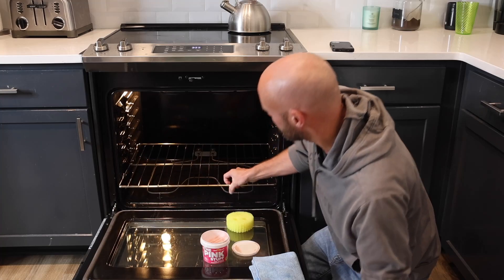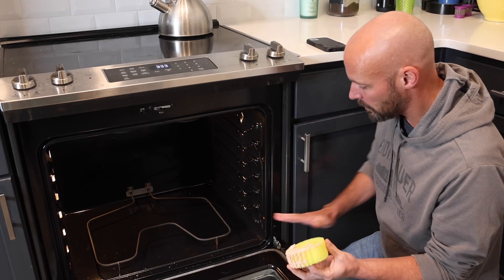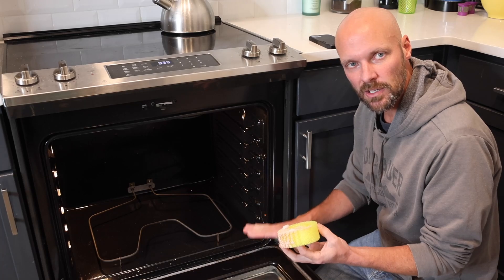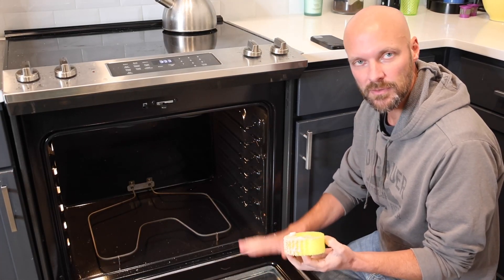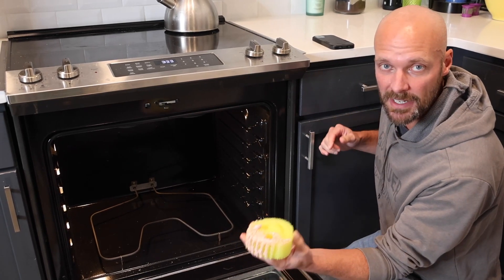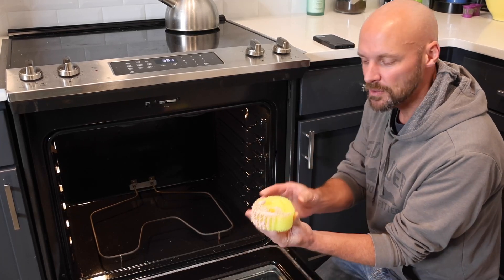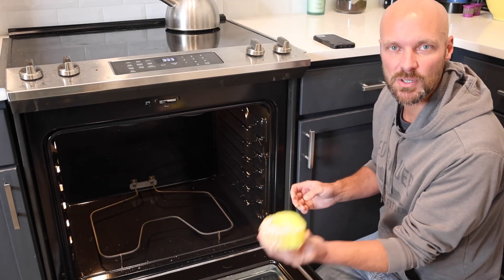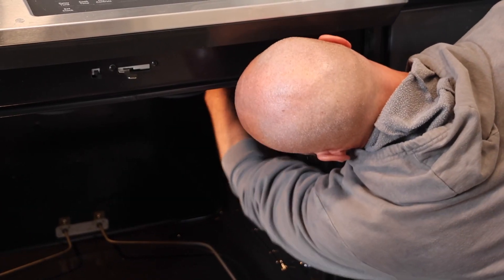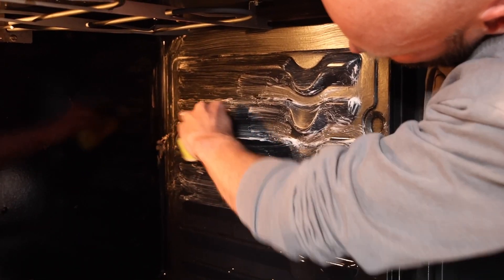You're gonna have to reach over — I did a video on removing the oven door if your arms aren't that long. You can remove the door; I'll put a link in the description below. Put a little pink stuff on your Scrub Daddy. I actually soak the Scrub Daddy in a little warm water so it's softer, and then I'm just gonna start at the top.